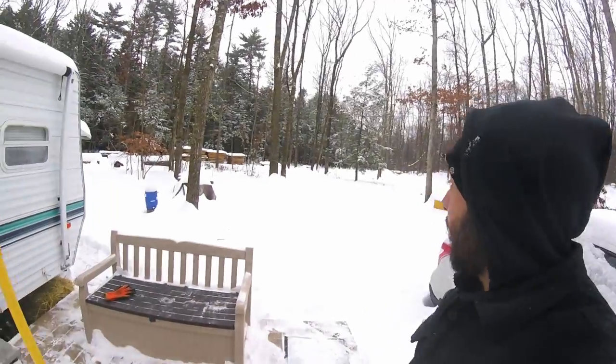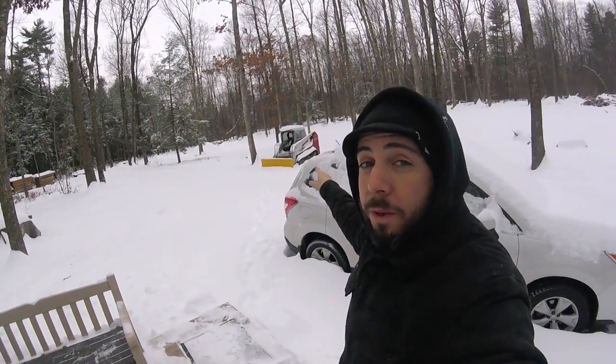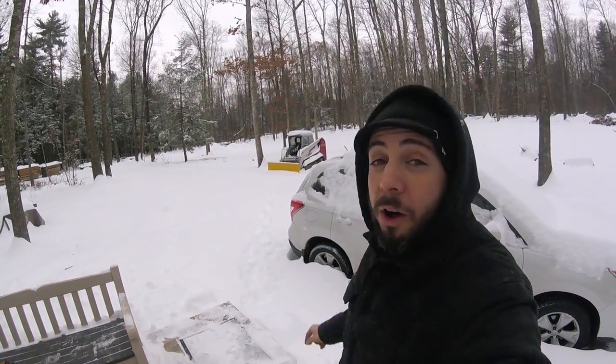Second big snowfall of 2016. It's middle of December and we just got six inches last night to add on to the five inches we had a few nights before that. So now we got a substantial amount of snow on the ground. I am warming up the skid steer right now with the plow on it so I can plow our long road.